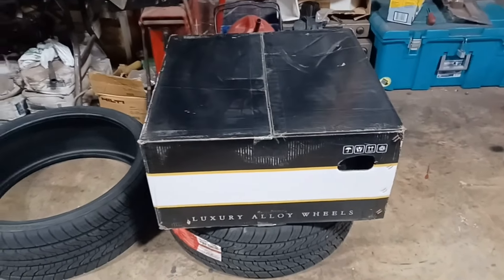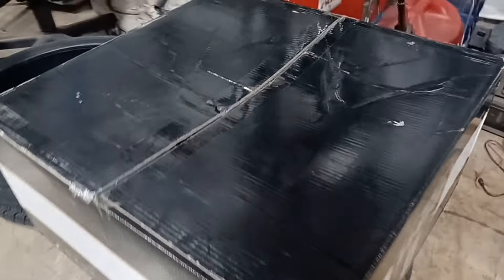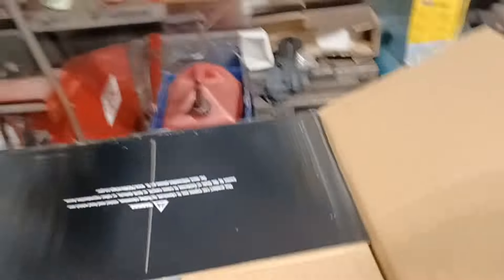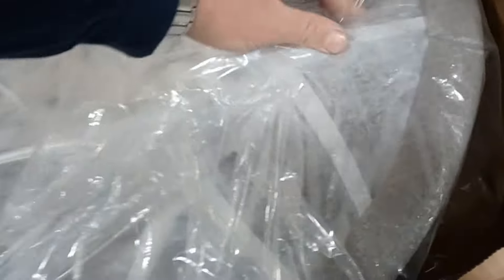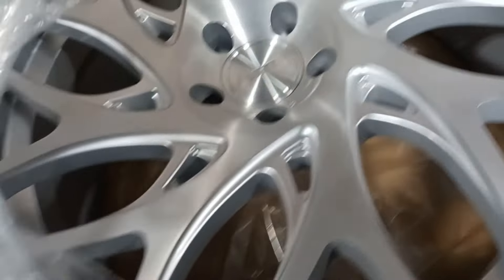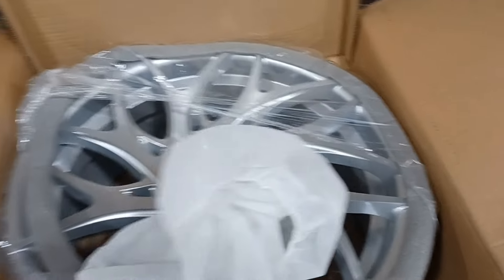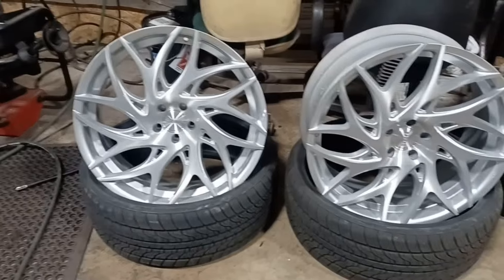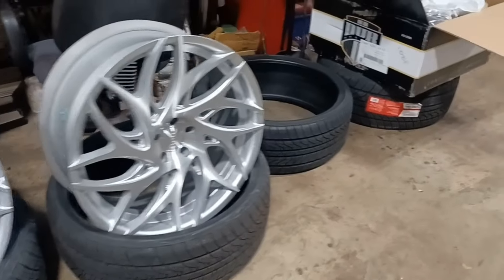We're back with another video. We got the DUB Goats — what kind of wheels do you guys think it is? As you can probably see, it is the DUB Goats. I actually love this finish on the Goats — it's the brushed silver. This vehicle is an old-school car we're going to be getting on Monday, so there's no tire pressure sensors, so I'm going to mount them up and balance them so they're ready for Monday.